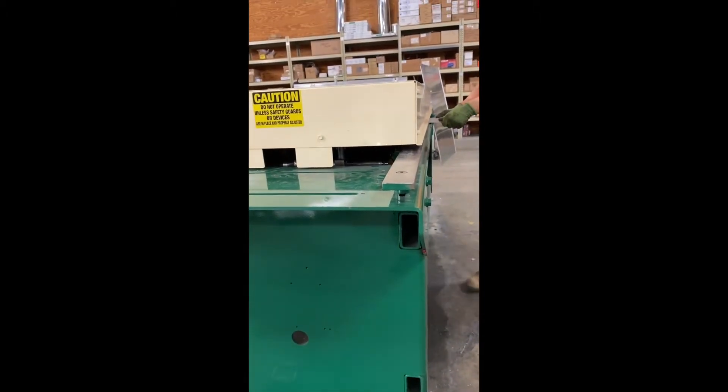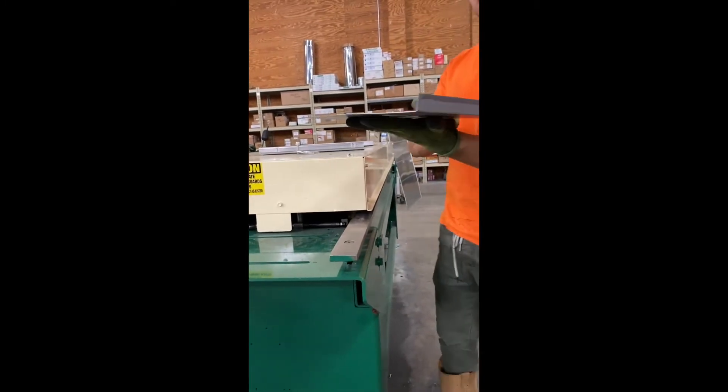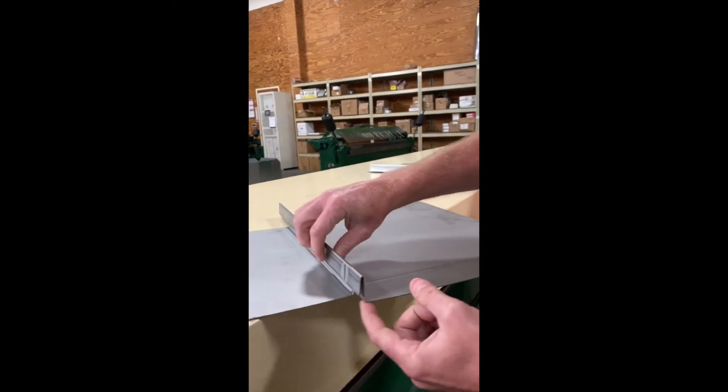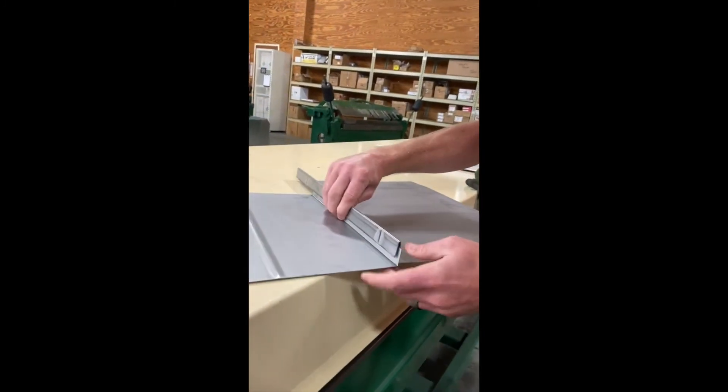So this is a large one, isn't it? Yes it is. If that ran all the way down, it would hit this, and this wouldn't be able to come through. Let's go.